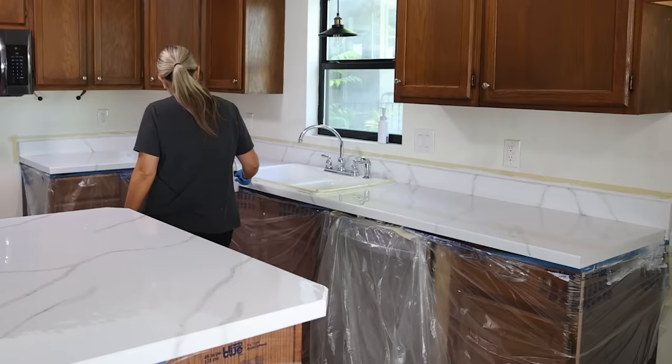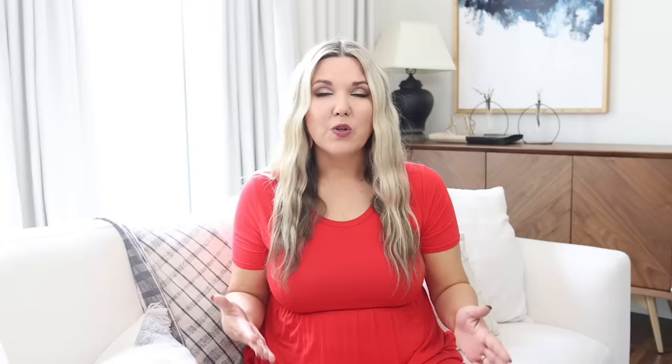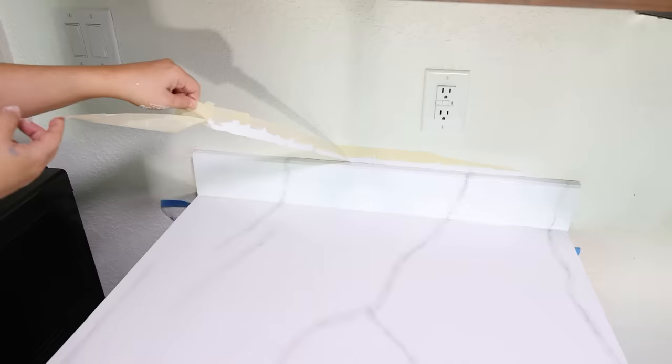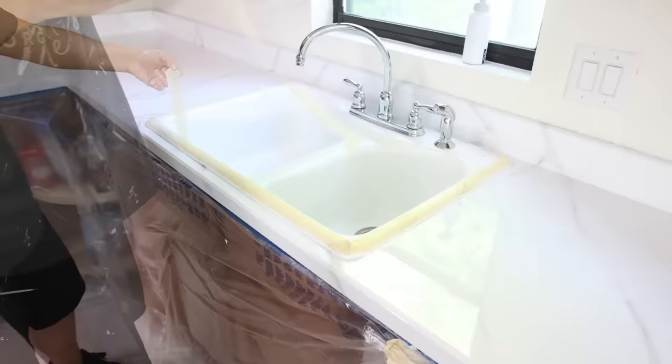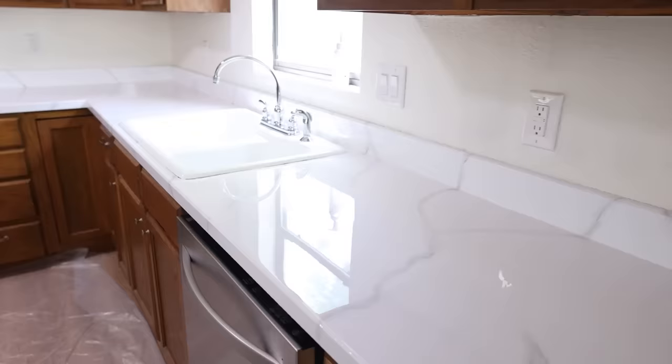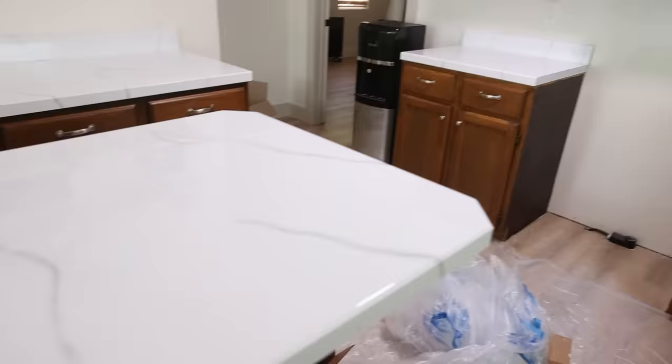Several times throughout the day after putting the resin on, I went around the bottom edge of my countertops with a wood paint stirrer to make sure I didn't have any drips falling down. After your resin is completely on, remove the tape from the top of your backsplash between one to two hours. Around two and a half hours, remove the tape from your cabinetry. After 48 hours you can put light items on, but it takes a full seven days for your countertops to be completely cured, so avoid using them as much as possible in that first week.